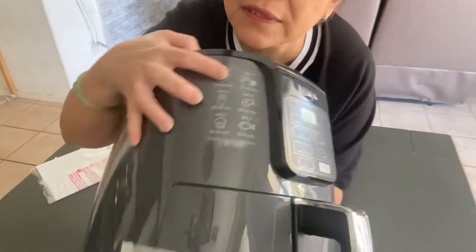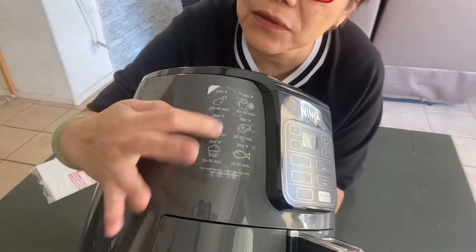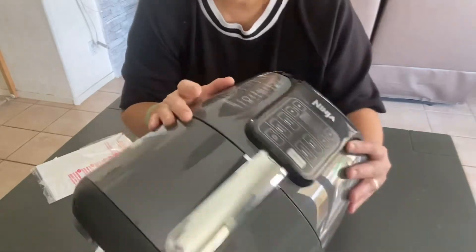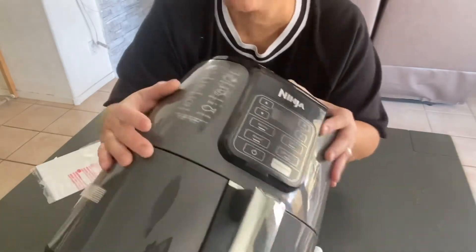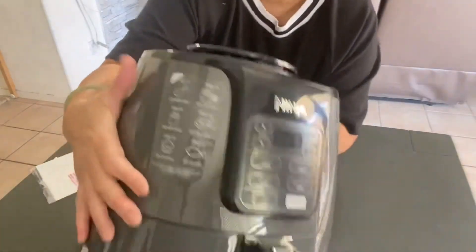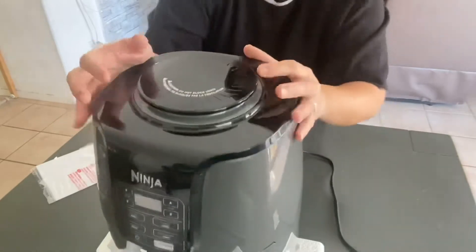All the stuff here is the recommended temperature, so whether you're cooking chicken, cooking, or even baking. So I guess this is the bowl — do not block the venting, it says here.